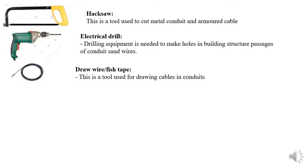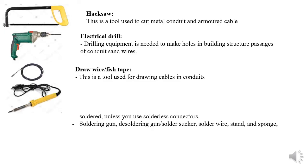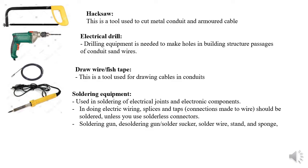Then we have a draw tape or fish tape. You may hear people calling it steel tape, but that's incorrect — it's a draw wire or fish tape, used for drawing cables through conduits. We also have a soldering gun, which is part of the soldering equipment set used for soldering electrical joints and mounting electronic components. The soldering equipment set includes the soldering gun, a de-soldering gun (solder sucker), solder wire, solder stand, and solder sponge.